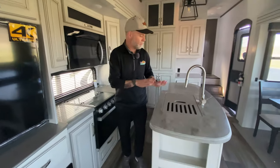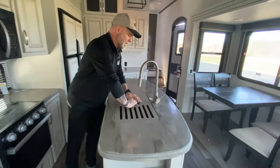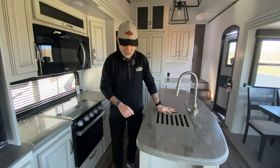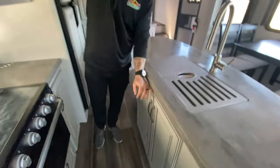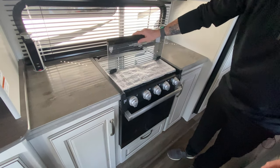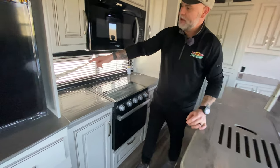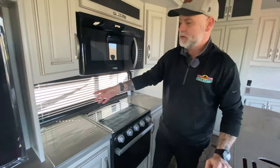Making our way into the kitchen, you'll see we've got a nice big kitchen island with a 50-50 stainless steel sink and a detachable sprayer — nice for doing the dishes and stuff. You do have a lot of cabinet space underneath there for storage. Over here we've got a residential-sized microwave, and we've got our three-burner stove, which will fold back and act as a backsplash. There are cabinets on both sides, and they even included charging ports here — so when you don't want to look at it, you put it down, but when you need power, you've got it.